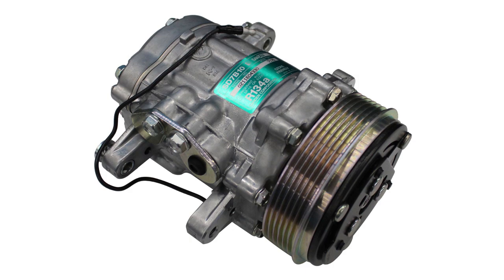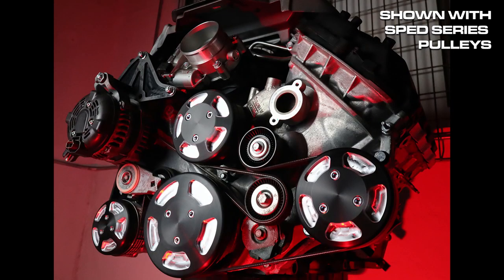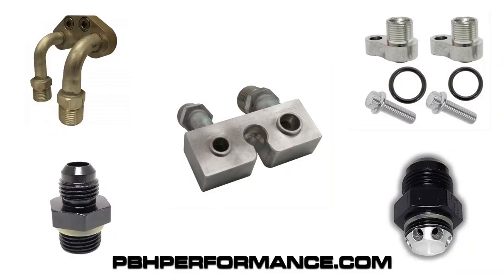What's nice about the Sanden SD7 compressor option is that it is the compressor of choice for a lot of aftermarket AC systems. So for older vehicles, vintage vehicles, hot rods, and street rods, it is extremely compatible with the AC units you can pick from for your project. Power by the Hour also offers AN adapters for both the power steering pump and the AC compressor. So if you're making custom lines, not a problem — you can add those to your cart when ordering to make sure you have everything you need to start your project off on the right foot.